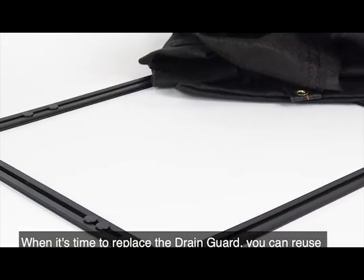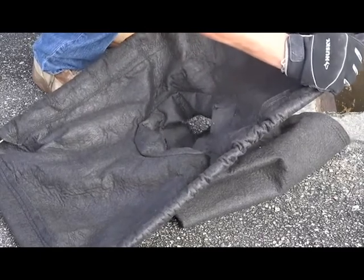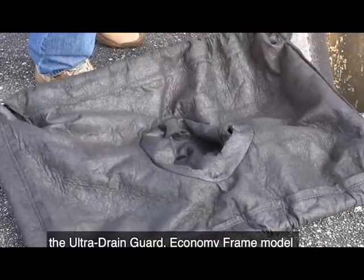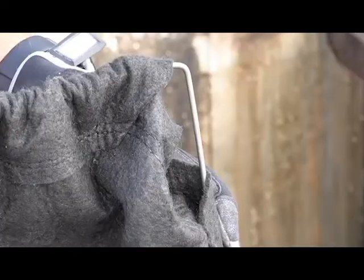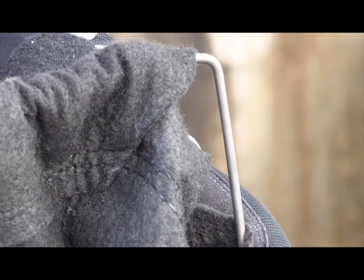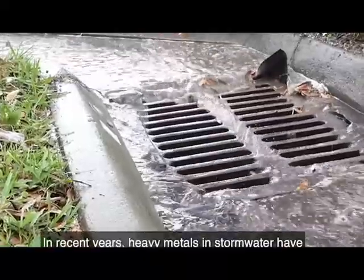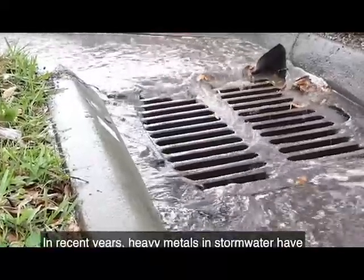When it's time to replace the drain guard, you can reuse the frame and just change out the fabric portion. Similar in function to the adjustable frame model, the Ultra Drain Guard economy frame model adjusts to fit most catch basins. The smaller gauge steel frame can expand or contract depending on the size of the drain opening and is strong enough to help contain the heaviest of loads, but is not designed to be reused.